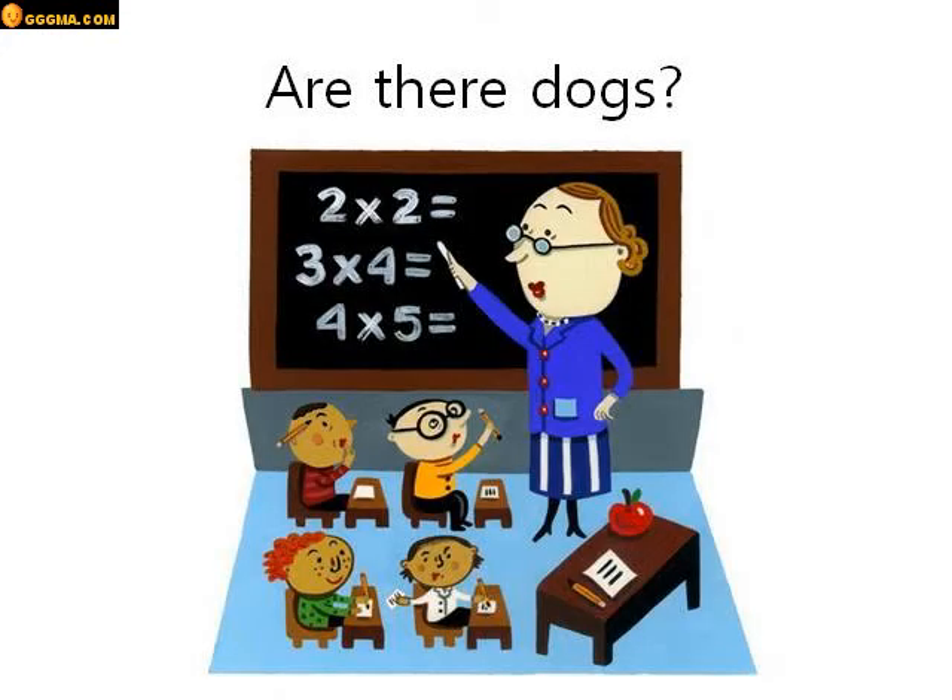Are there dogs? Look in this picture. Are there dogs in this picture? No there aren't. There aren't any dogs. No dogs in this picture.